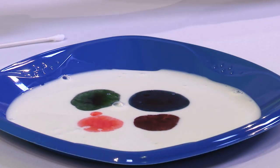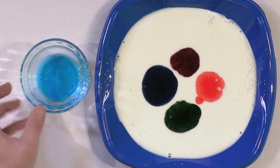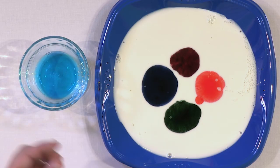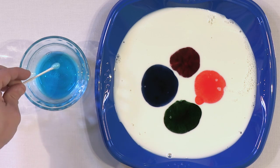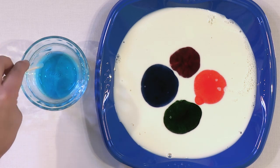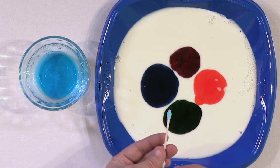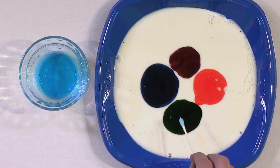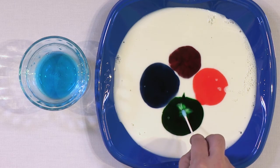Really, the food coloring doesn't have anything to do with this experiment. The only reason we're putting it in is so we can see what happens, because milk is white and the milk is going to start moving. Now take your Dawn dish soap on a cotton swab — dip it in, then work off the excess on the side so you have a good amount of soap but it's not dripping. Then watch carefully as we place it inside the milk. Three, two, one, go.